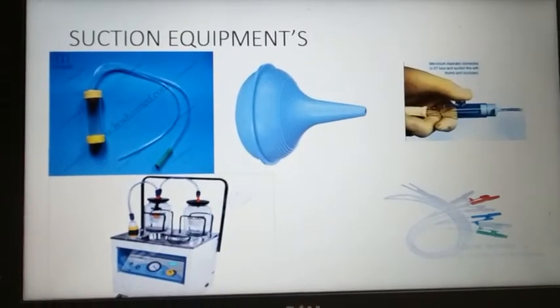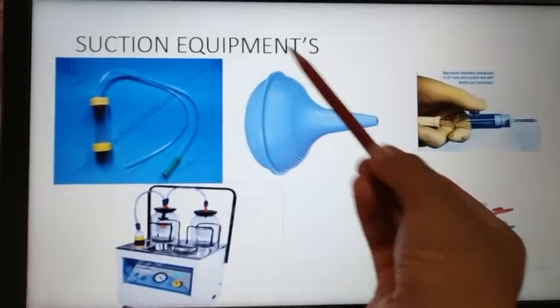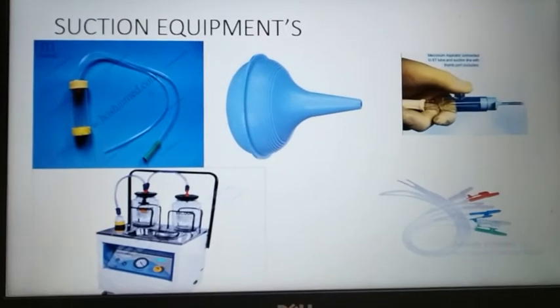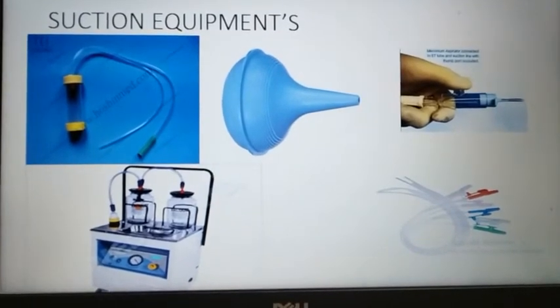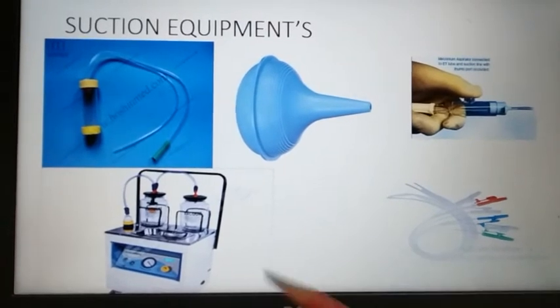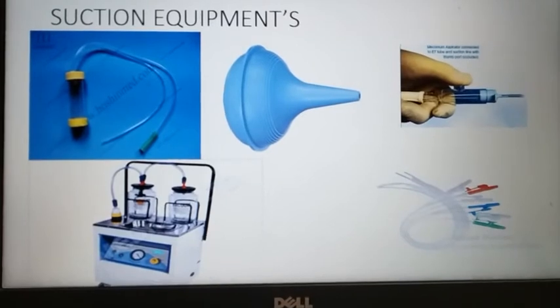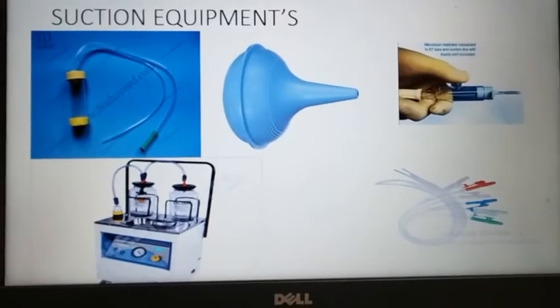First we will see suction equipments. These equipments are helpful in removing secretions from the mouth, nose and from the trachea. These are the equipments that will help in maintaining the negative pressure so that they can suck the secretions from these organs.